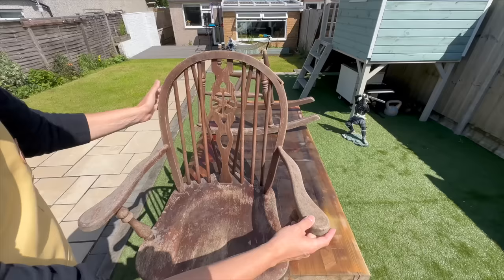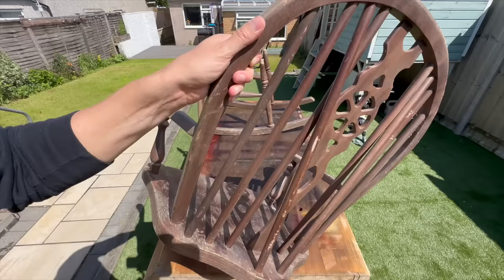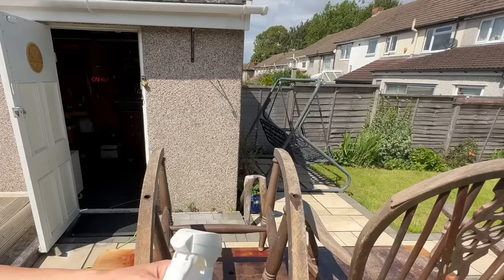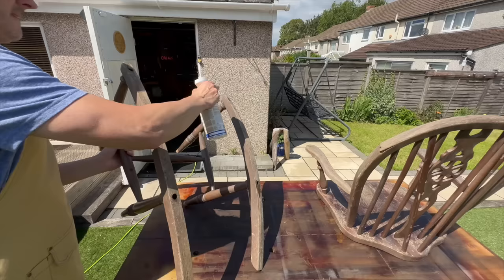As you can see it was pretty wobbly so I had to re-glue some of the joints, but the main problem was this big crack that I had to address somehow. This chair also had some woodworm damage so I had to take care of that before I did anything else. I used my woodworm treatment spray and made sure I sprayed everywhere I could see some signs of damage.